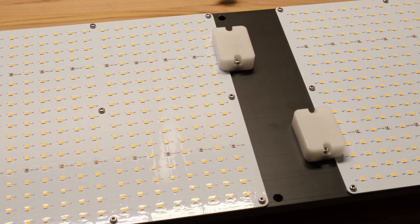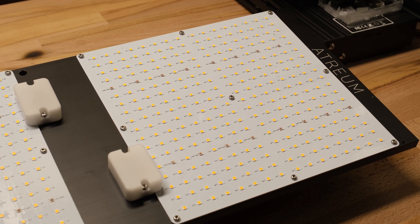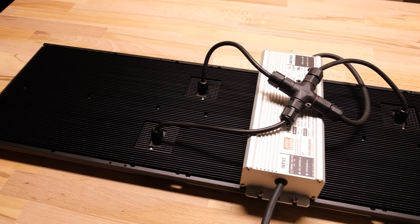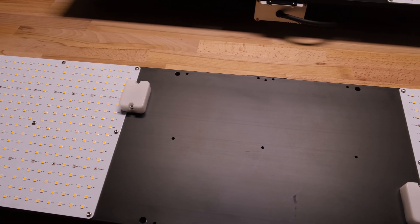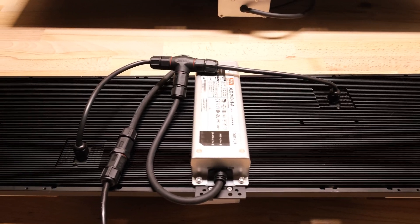I'm teaming up with Atrium to give these two lights away to two lucky residents of Canada or the United States. I have no conditions to enter — you don't have to be subscribed to qualify, but I'd love it if you did to help grow the channel. Subscribing and turning on notifications is the best way to make sure you don't miss announcements. Go to the video description and follow the link for the giveaway to check out the requirements and rules. I'll be announcing the winners in one week — best of luck and thanks for watching.